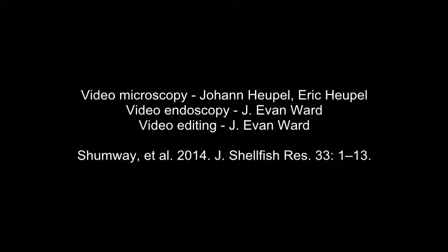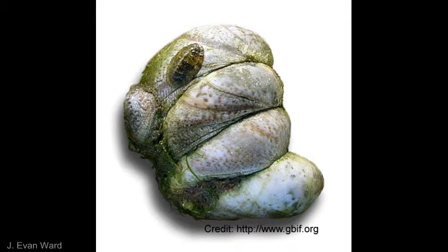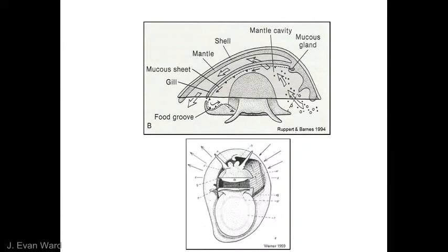This video describes the feeding processes of the Atlantic Slipper Snail, Crepidula fornicata, using both video microscopy and video endoscopy. Crepidula are suspension feeding snails that often form stacks of 2 to 12 individuals. They feed by capturing particles on their gill and transporting the material to the mouth for ingestion.